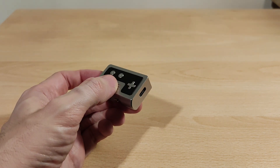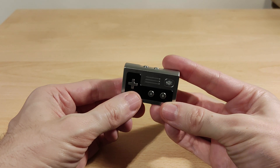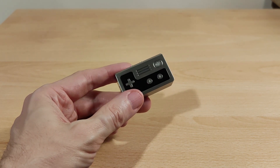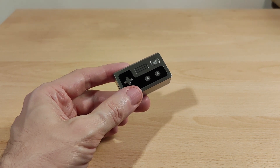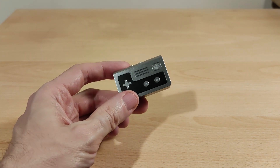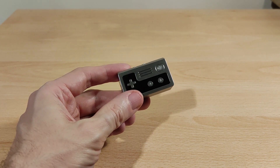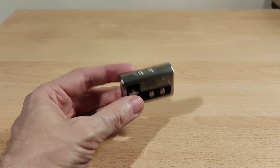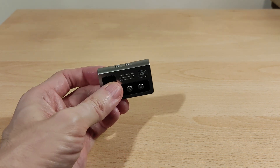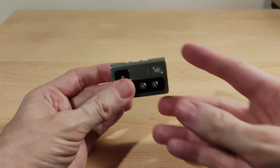I've never used this DAC chip before, but the way Kiwi Ears has implemented it sounds more on the analytical side. It's not what you'd call 'musical' — that tends to mean V-shaped or boosted somewhere. To me, nothing sounds boosted over anything else. Layering is good and it's very detailed. Some people talk about sound preferences for DACs, but I think this has more of an analytical tuning and I was quite happy with it.